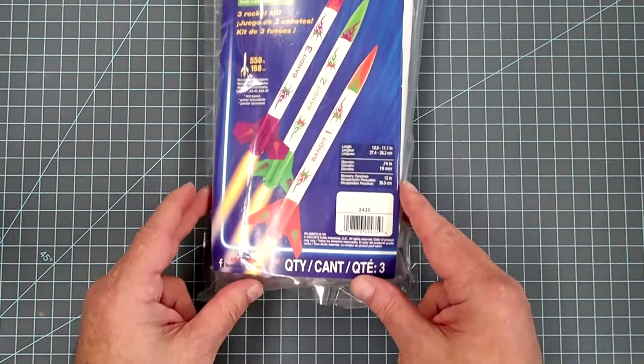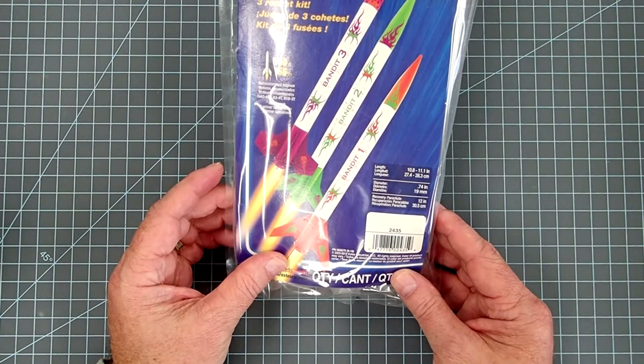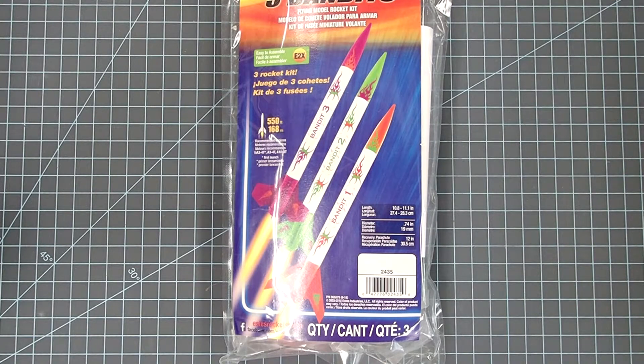These rockets are a little bit smaller and they use mini engines — 13 millimeter diameter versus the 18 millimeter of the standard Estes engine. These have the advantage that the smaller engines cost less. For the same price that you would get three 18 millimeter engines, you can get four 13 millimeter engines. These are very lightweight rockets and the estimated altitude is up about 550 feet, which is still pretty high.